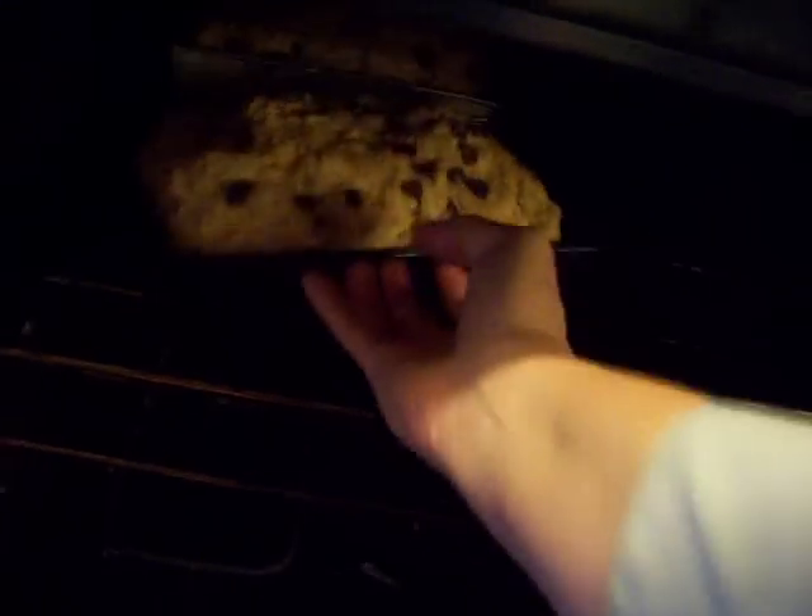I don't know how long to cook it. I never know how long to cook bread. Maybe 45 minutes. I should line them up going this way, shouldn't I? Because there's only three.